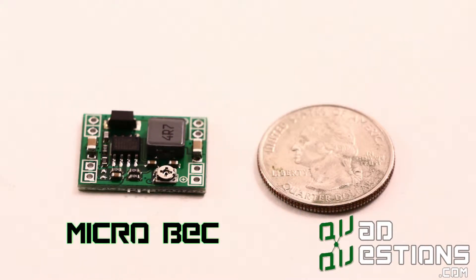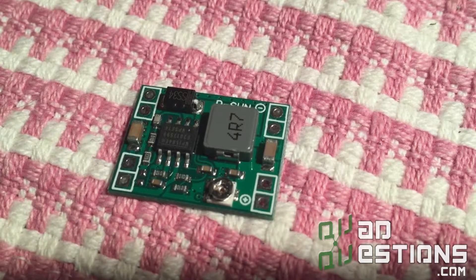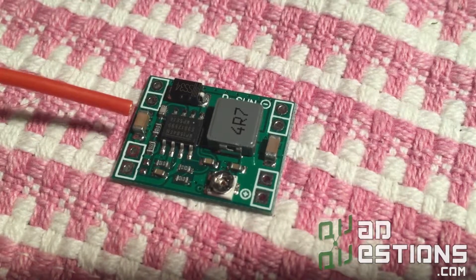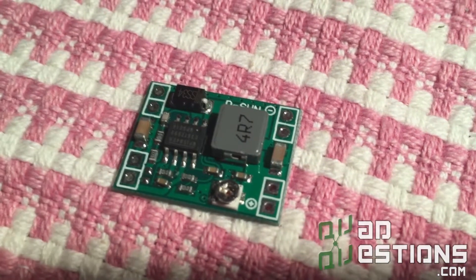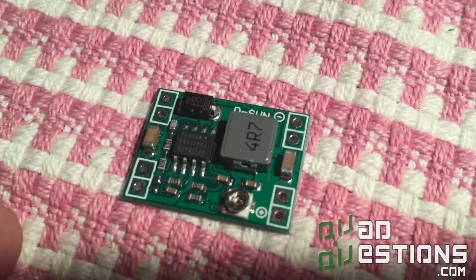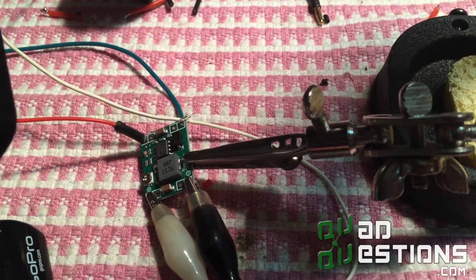I've got this BEC or voltage regulator here — these are available on my website and they are actually adjustable by turning this little screw. You have to be careful with these because when you get them they do not come preset for 5 volts, so you have to actually set the voltage regulation for what you want. I'm going to go through that procedure really quick right now.